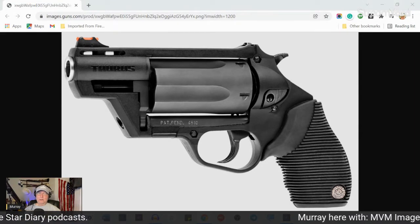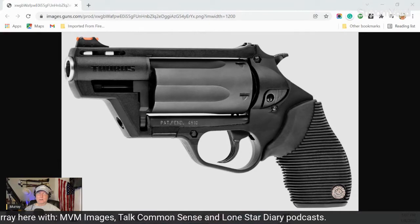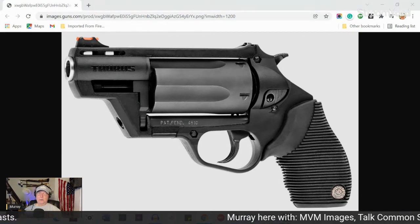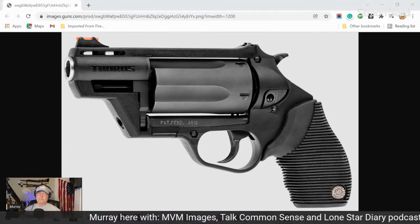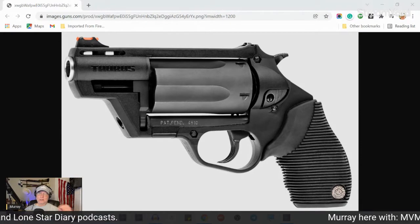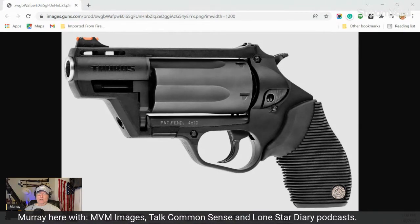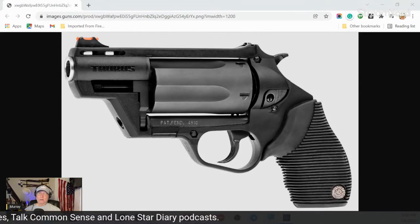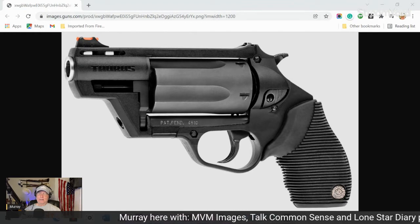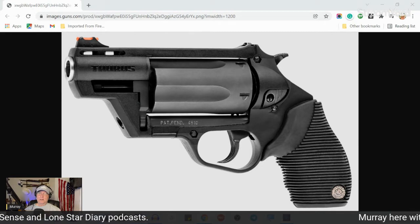I'm going to attempt to show you kind of what happened. I don't know if my mouse pointer is showing up, but it all occurred right in here. When you load .410 shells — and if you're not familiar with this revolver, it takes .410 ammunition and .45 Long Colt — the .410 ammunition packs a real wallop. I've had this revolver since April, and this is only the second time I took it out and shot it. The problem is, when you load .410 and fire them, they pack a wallop.